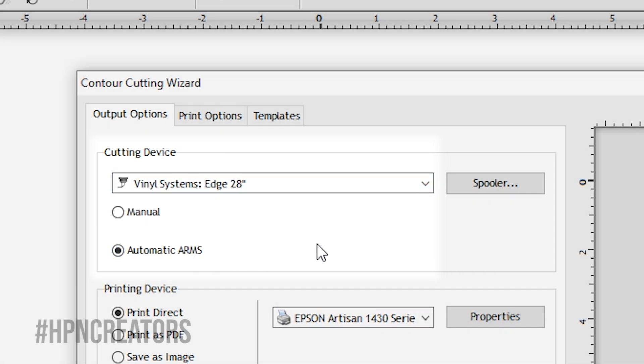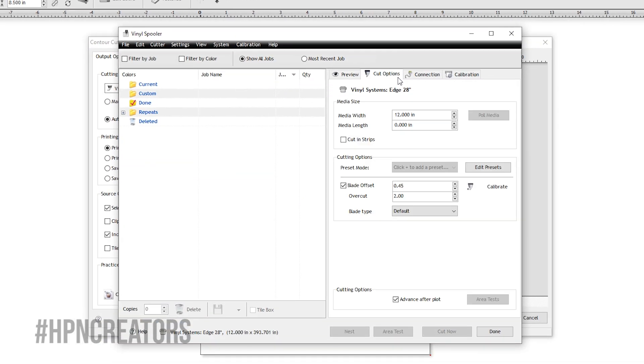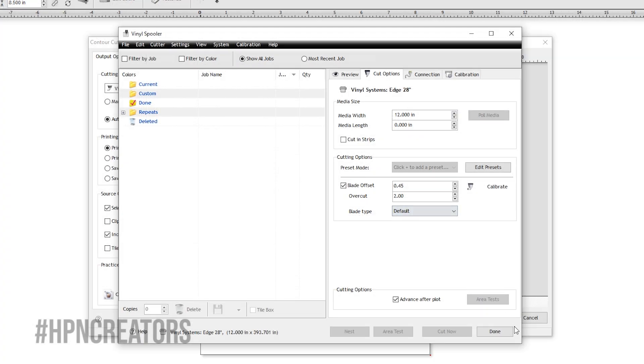Click on the spooler button next to the Cutter drop-down list, and on the Vinyl Spooler window, go to the Cut Options tab and change the media width to 12 inches and the blade offset to 0.45, clicking on the Done button afterwards.